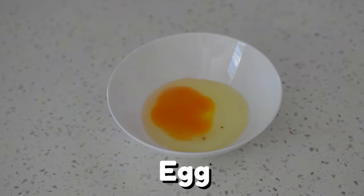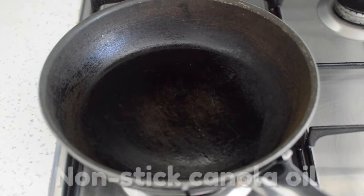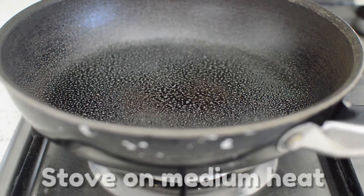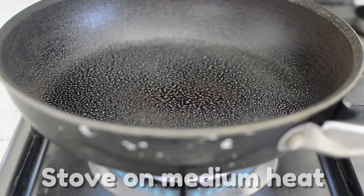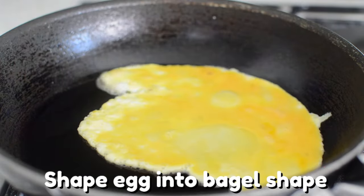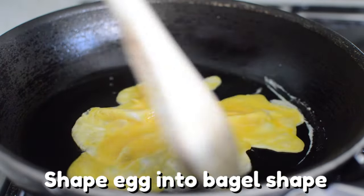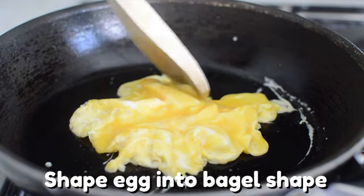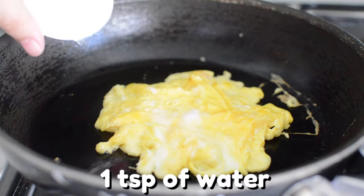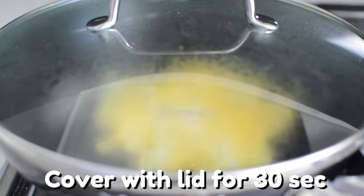Let's crack one egg into a bowl and start whisking away. Now over at the frying pan, spray some non-stick cooking oil and turn your stove to medium heat. Pour your egg onto the fry pan and try your best to shape the egg into the shape of a bagel. Don't worry about making it perfect — no one will notice.